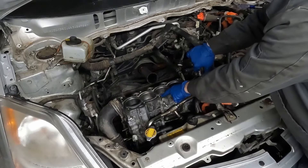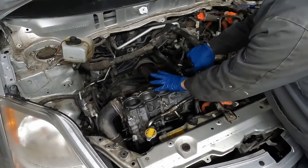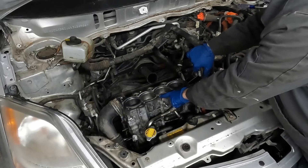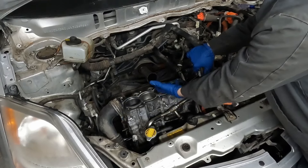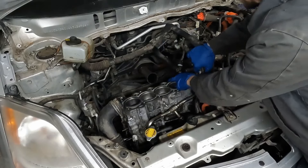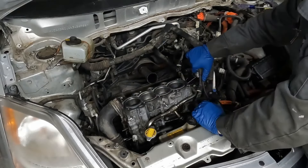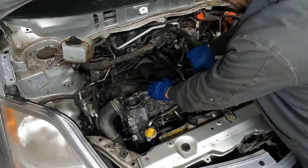Then we want to blow out each of our bolt holes. This block was taken to the machine shop, was cleaned all up, so we don't have any fluid in our bolt holes anymore. But when you just pull the head off normally, a little bit of coolant and a little bit of oil will get in these — especially these back ones. We just want to make sure they're all blown out. That's it as far as prepping the block.